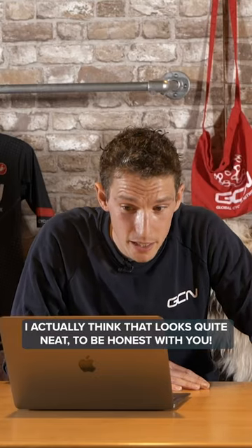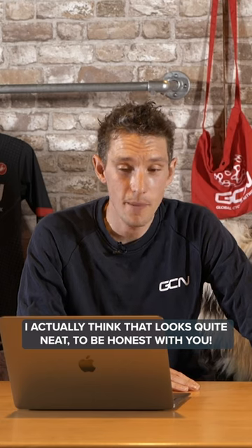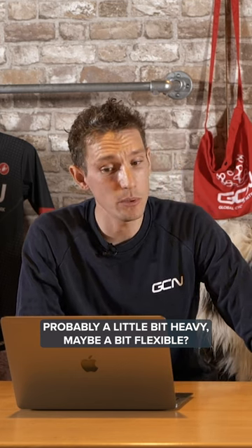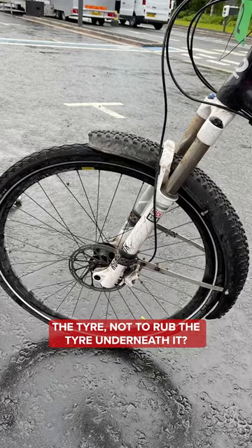Well, I actually think that looks quite neat, to be honest with you. There's not much you can argue with — it's a good bit of recycling, which I applaud. It's probably a little bit heavy, maybe a bit flexible. You can make multiple mudguards out of the very same tire. My question is: is it sturdy enough not to rub the tire underneath it?